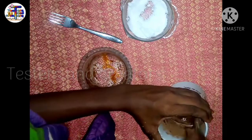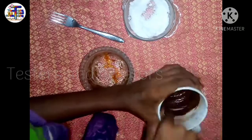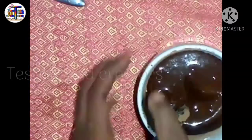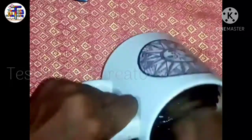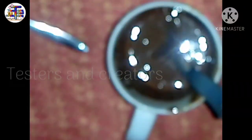Mix it with a fork. You can mix it in a glass, a cup, or a bowl and use it in 2 to 3 minutes. If you want, you can mix it in a cup. If you add the cocoa powder, you can mix it with the cream.